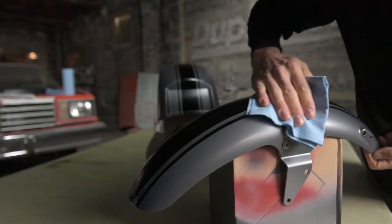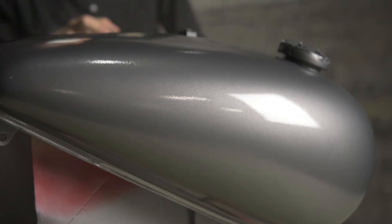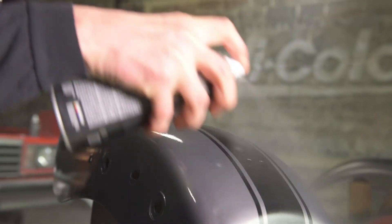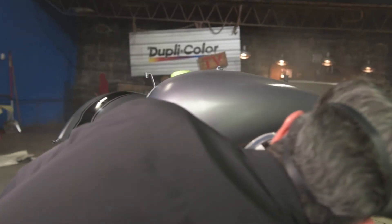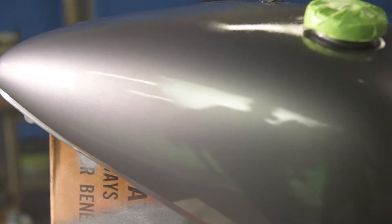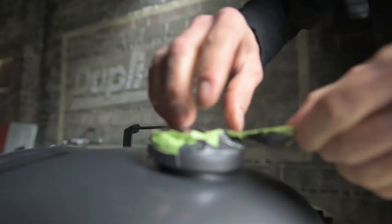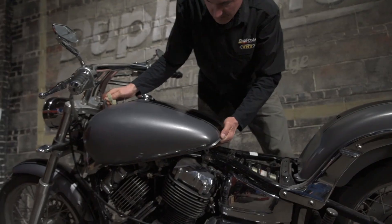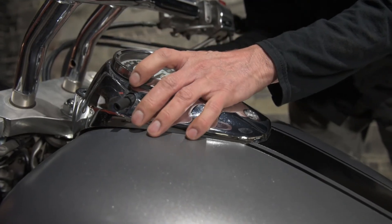Clean the surface well prior to applying clear coat if sanding was required. Shake the can for two minutes prior to spraying and for 10 seconds after each minute of use. Ideal application conditions are between 65 and 85 degrees Fahrenheit with low humidity. To apply, hold the can four to eight inches from the surface. Apply in an even sweeping motion with a 50 to 75% overlap on each pass. Apply two to three coats, waiting 10 minutes between coats. Recoat within two hours or after 48 hours. Dries in 30 minutes; handle within two hours. Wet sanding and buffing is not required.